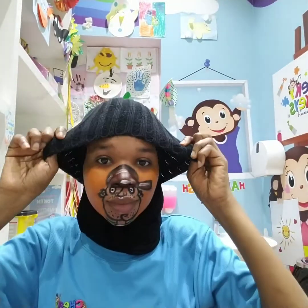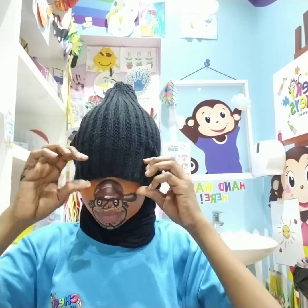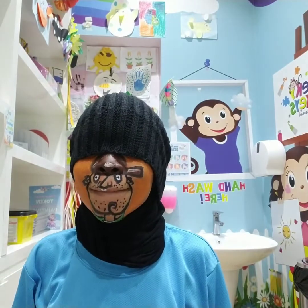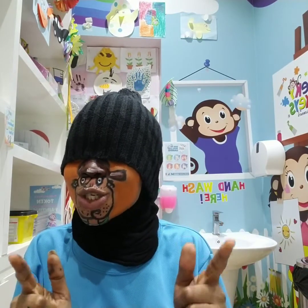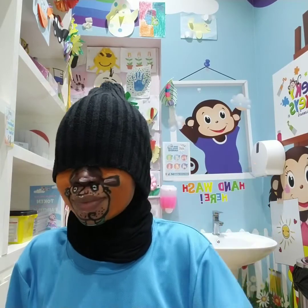Hello guys. Like this. Hope you like my face painting. Don't forget to subscribe, to like, and to share my video. Bye-bye. See you in the next video. Bye-bye.